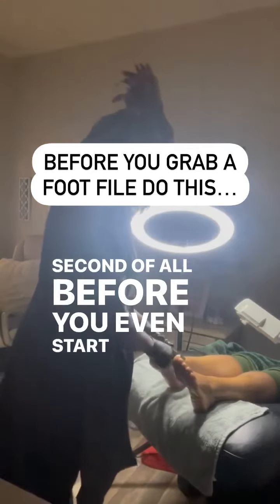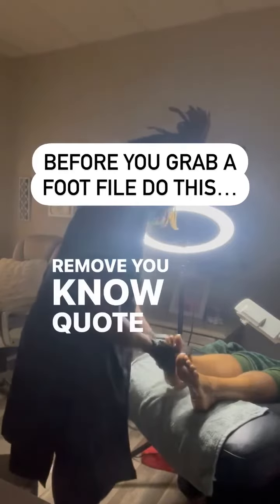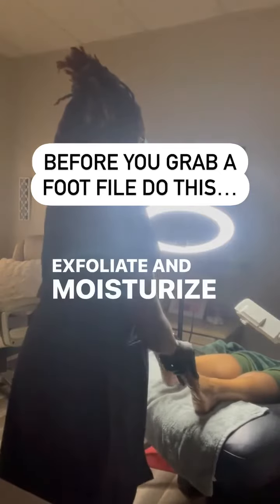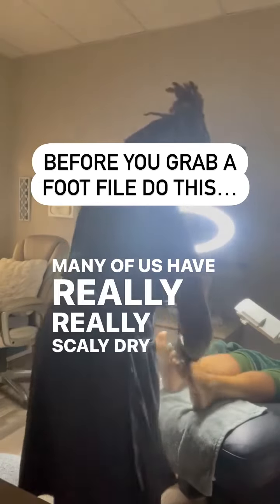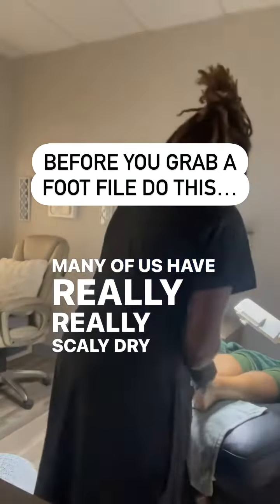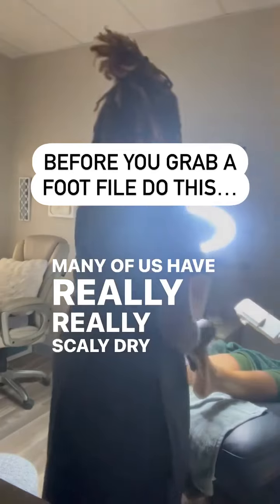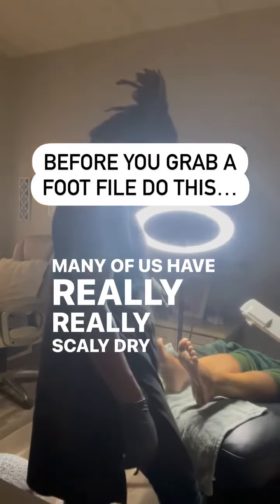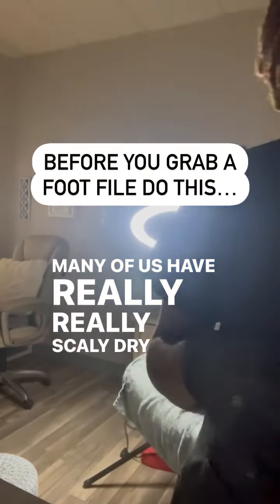Second of all, before you even start to try to remove quote unquote dead skin, we need to first exfoliate and moisturize. Many of us have really, really scaly, dry, cracking feet — and hands as well — and it's due to the fact that we lack moisture. We're always on the go, we're super rushed, we may not know which quality product to use. So we need to start there — we need to start with the exfoliation and the moisturizing.